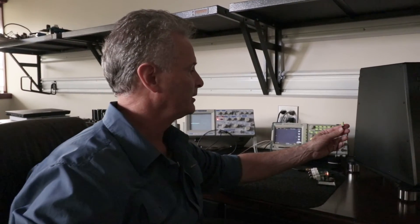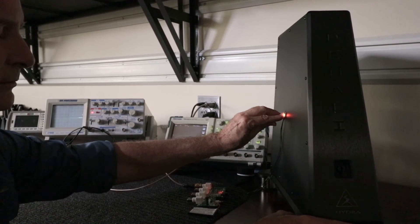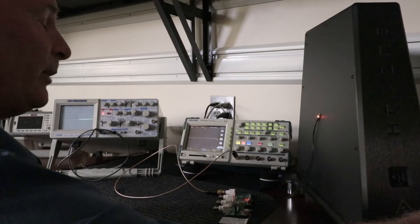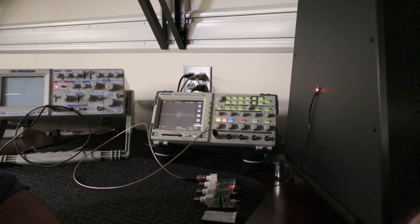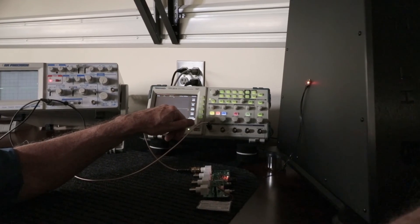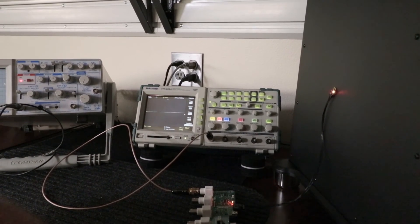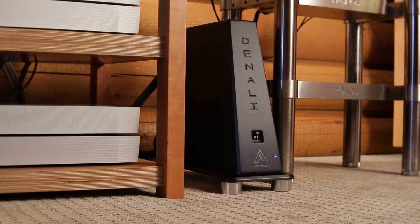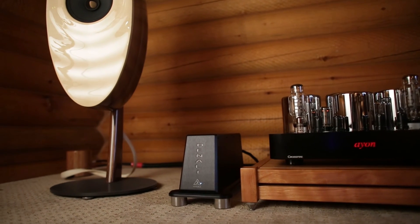We've replaced the pre-production Denali with a full production Denali that has its vibration control panels installed on the chassis panels. I'm going to go ahead and put the accelerometer probe on the chassis. Now I'm going to reach around and tap the back of the unit like we did on the other one. I'd like you to pay attention to how long it takes for the initial impulse to dissipate. The Denali, with the application of anti-resonant technology that we've developed, has a profound effect on how that component responds to vibrational elements in the environment.